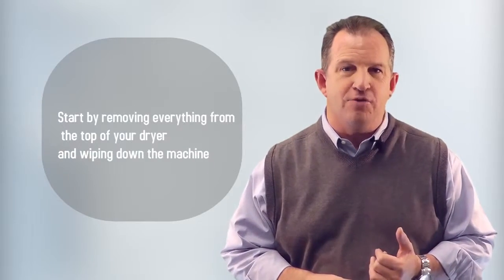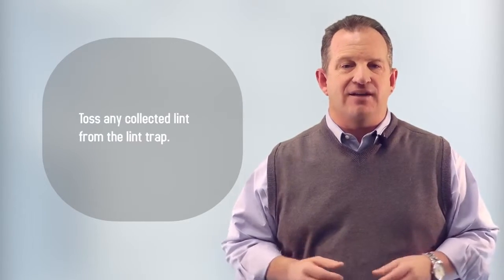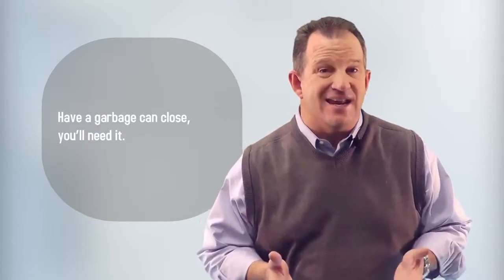It only takes a few minutes to get this job done. Number one, start by removing everything from the top of your dryer and wiping down the machine. Toss any collected lint from the lint trap. Number two, next use a dry cloth to wipe that lint trap and around the vent. Have a garbage can close because you're going to need it.